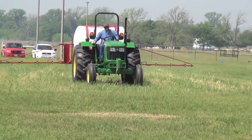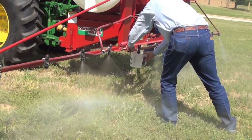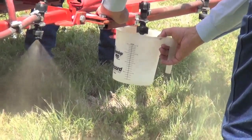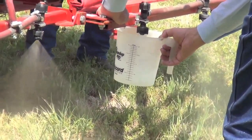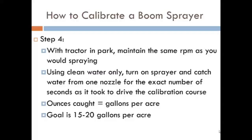Step number four, park the tractor and maintain the same RPMs as when driving through the calibration course. Using clean water only, turn on the sprayer, pick one of the nozzles, take a graduated cylinder, and catch the liquid that comes out of that nozzle for the same number of seconds it took to drive through the calibration course. The ounces caught equals the gallons per acre being delivered to the field. Our target is 15 to 20 gallons of liquid per acre, which ensures good coverage.